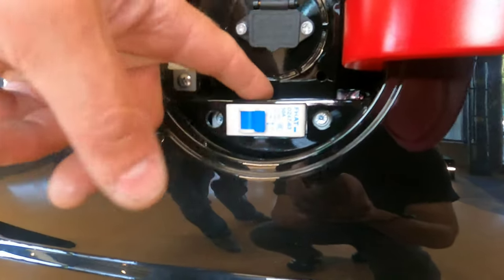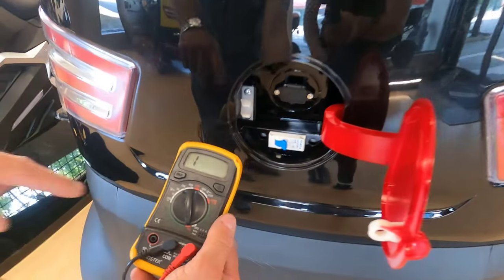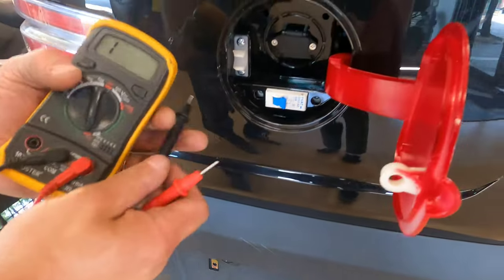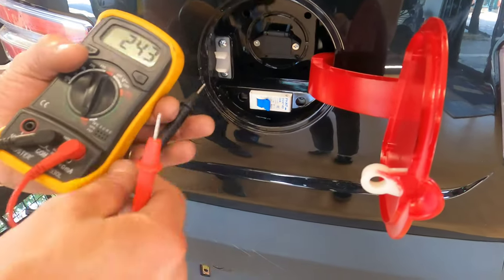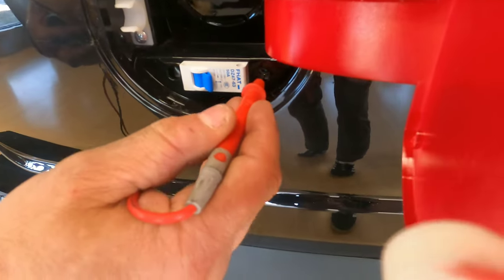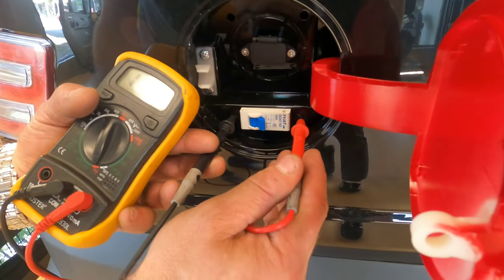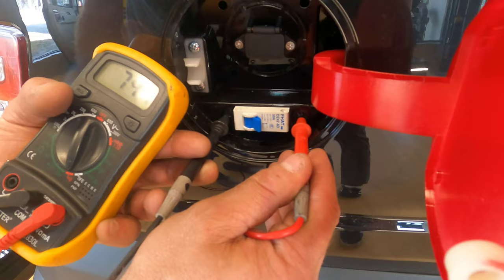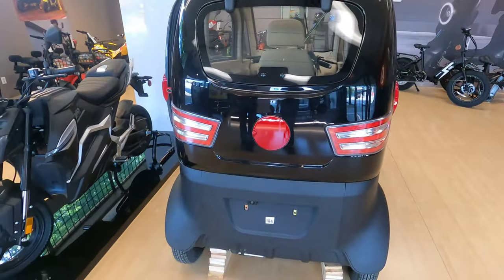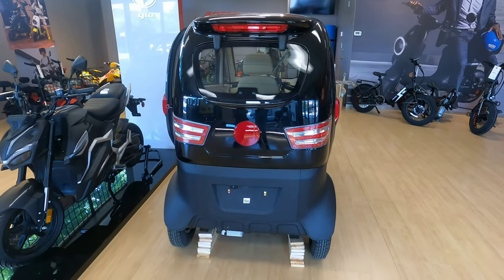But if you do have a basic multimeter with continuity test mode — most of them do — you can check if the power is getting to the switch from this side and if it's coming out from this side. So let's touch those two screws, and we see that the breaker switch is passing power.